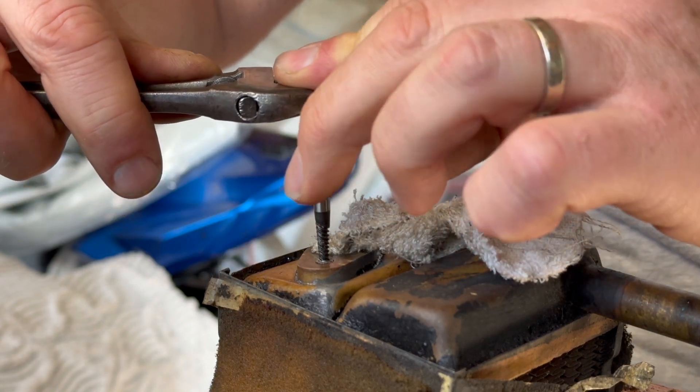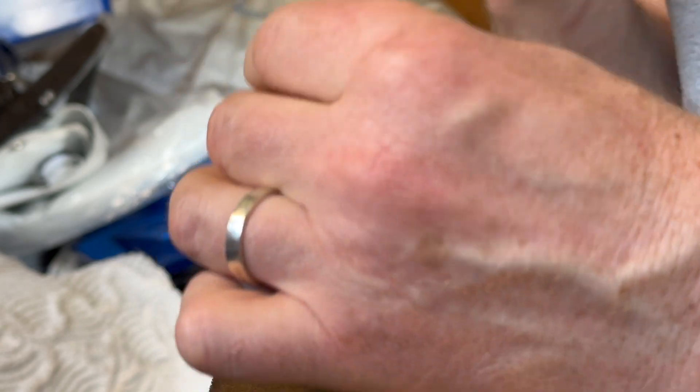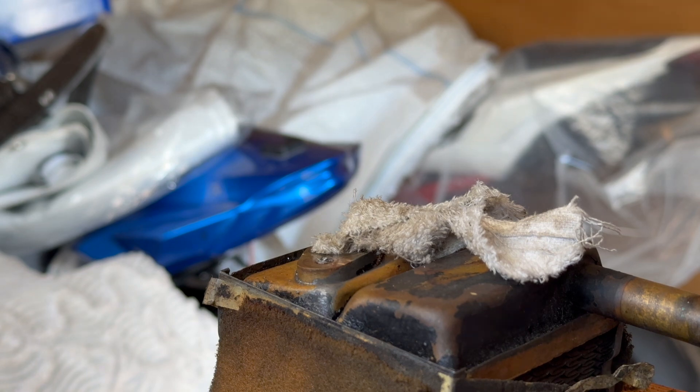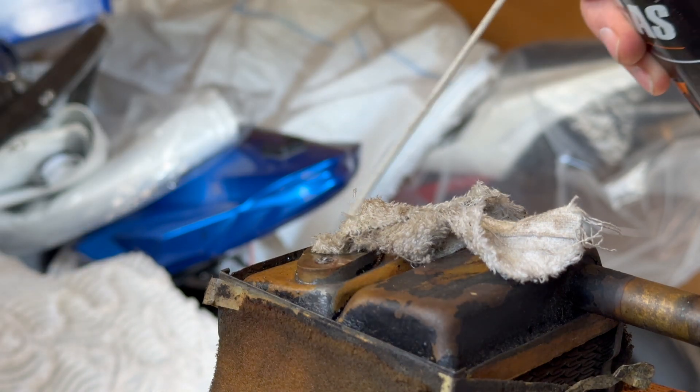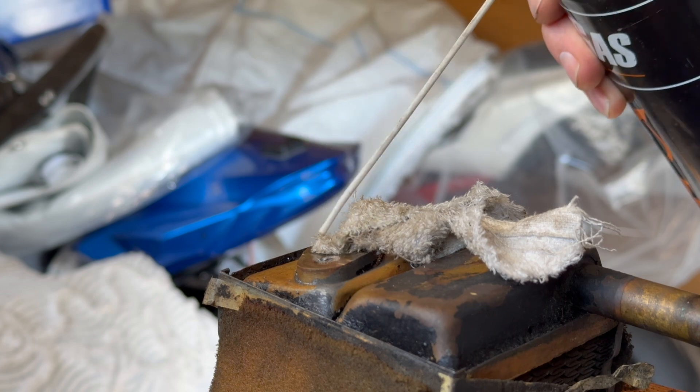I'm going to call it for the day. I'm going to leave all this stuff here, soak it overnight, and try again tomorrow morning. It's day two - I'm back in the shed to try and see if this nut will come out of my Citroen DS heater.